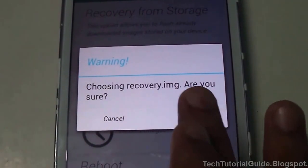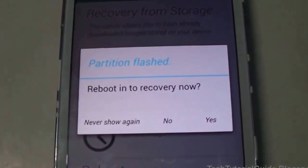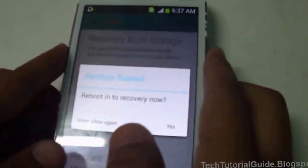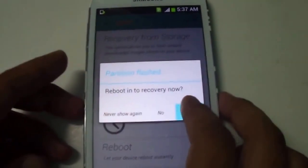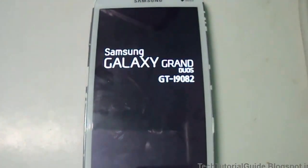Just select Yes. If you want to manually reboot your device, press Volume Down, Power, and Home at the same time. But Rasher allows us to boot to the device automatically into recovery — just select Yes and it will automatically reboot your device into recovery.